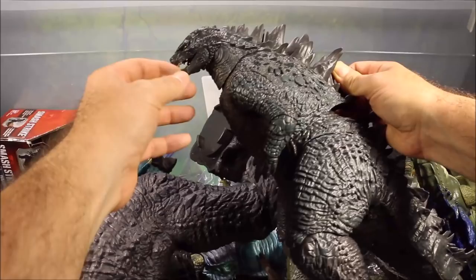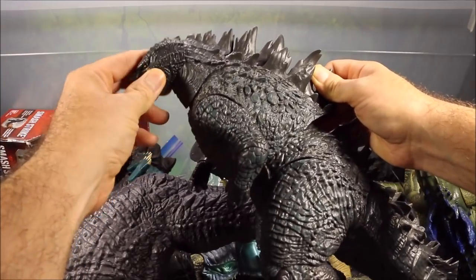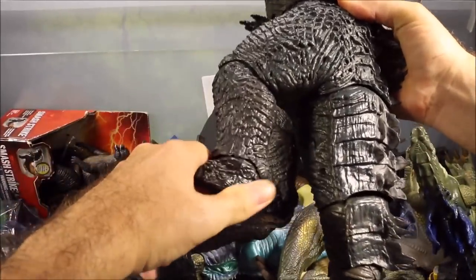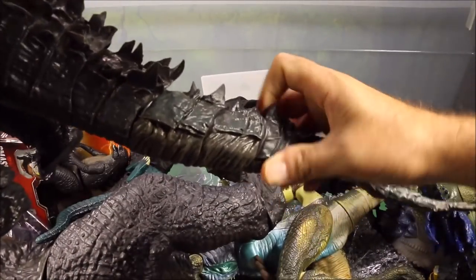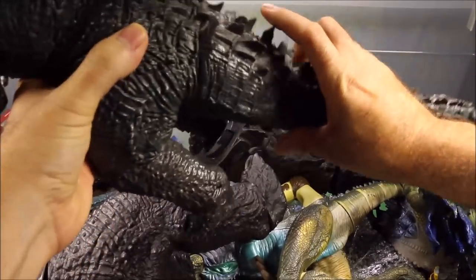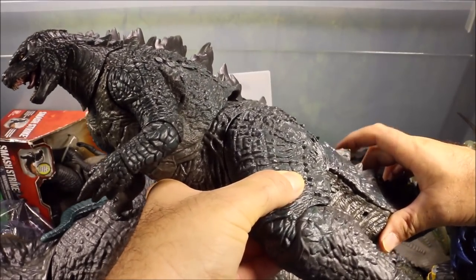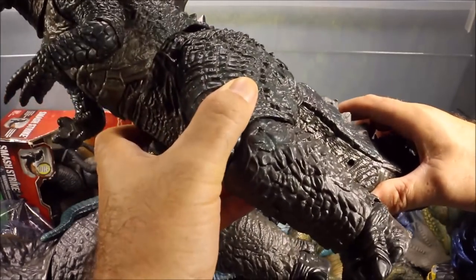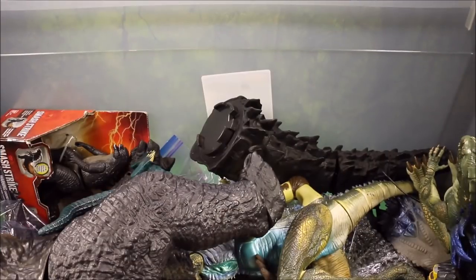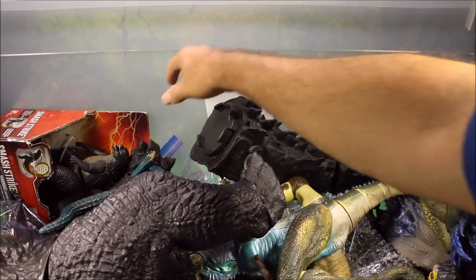This is a big huge NECA Godzilla — the movement on this guy is awesome. The mouth opens and closes, the head moves, the arms move, the legs move at the knee, the feet move, and there's a big huge flexible multi-jointed tail you can move all around. This is probably the coolest Godzilla I have and it has sound — push the spike and you get the roar sound. This is one totally awesome Godzilla. For the ones that aren't packaged I do have full unboxings, reviews, and battles.